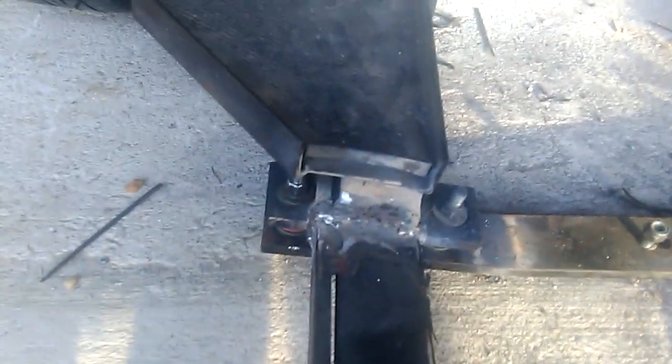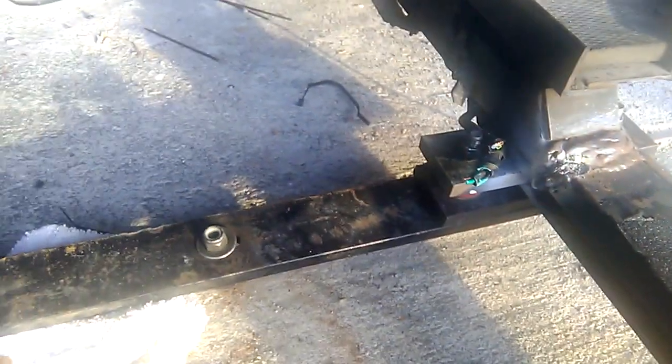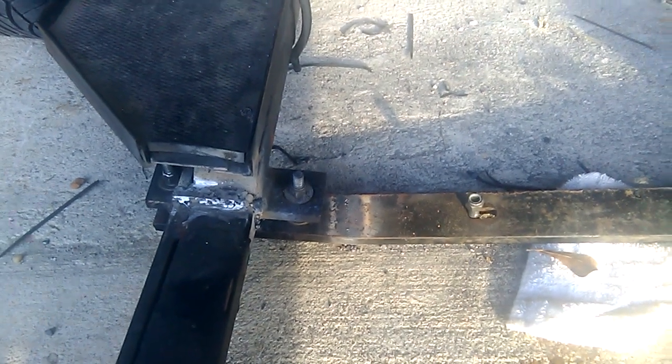The problem we had with this after seven years is it started to break right here. We had to weld that back together. Once it started to crack on one side, as time passed it cracked on the other side also. Welding it back together plus the weight of the bike made the ride shaky, so now it's time to replace the whole frame. This part seems to be hollow on the inside — I think that's why we had the break. If it were one solid piece without a weld there, I believe it would have lasted a lot longer.